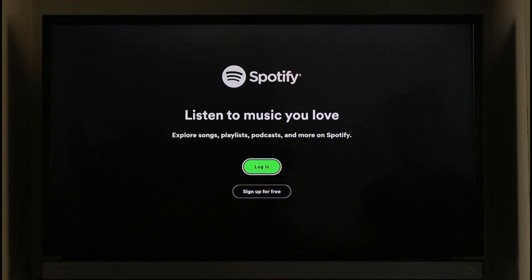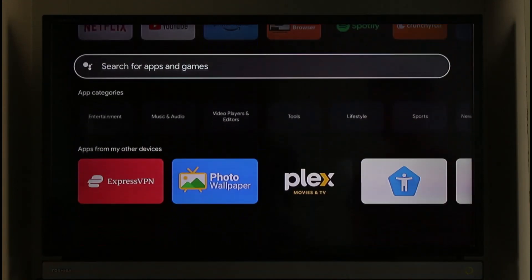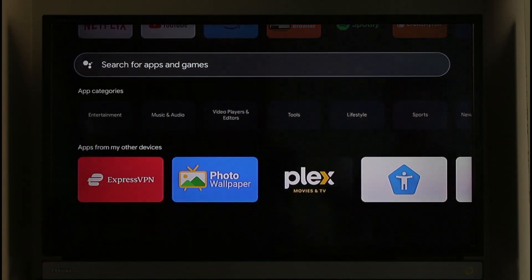It's as simple as that. This way you'll be able to log out of the Spotify app on TV. Hope this video was very helpful. If you have any questions, feel free to leave them down below. Thank you for watching and see you soon in the next video.